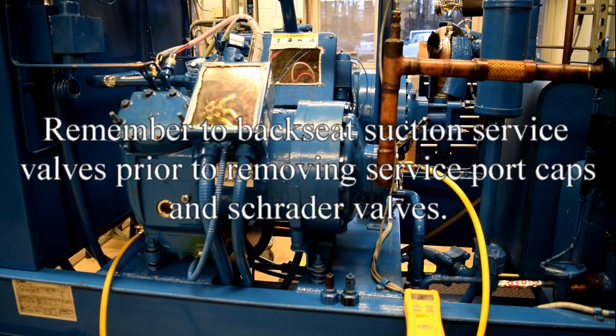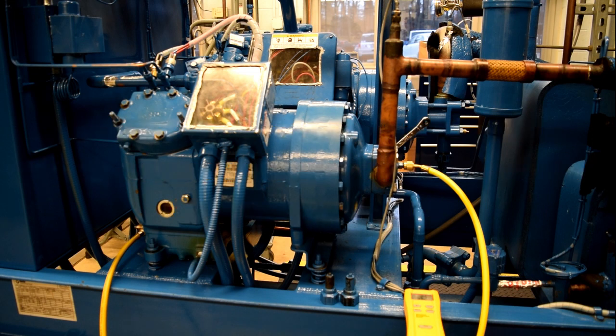A reminder: prior to removing service ports, all packed service valves must be in the back seated position. Safety and splash-proof goggles shall be worn. We are now going to front seat both the suction and the discharge pack service valves.